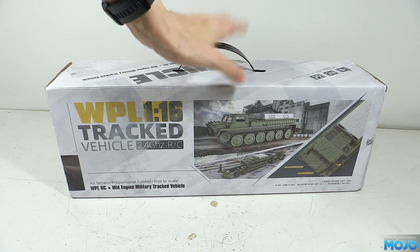Alright guys, welcome to RC Mojo. This week we're looking at yet another model. We've got a WPL tracked vehicle, otherwise known as the E1.